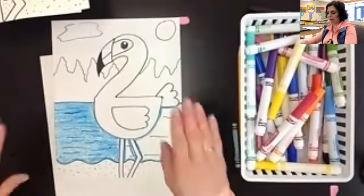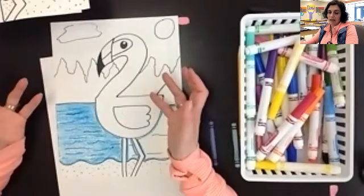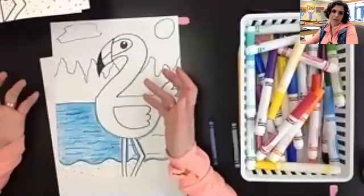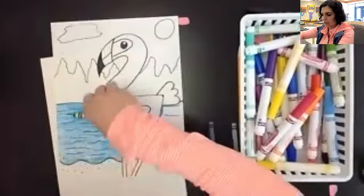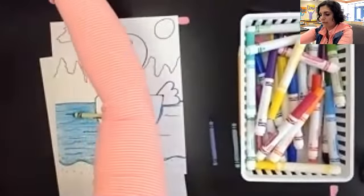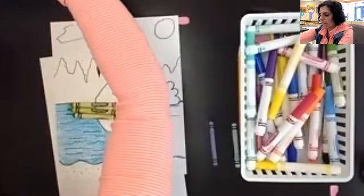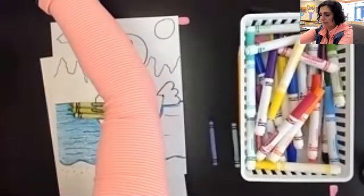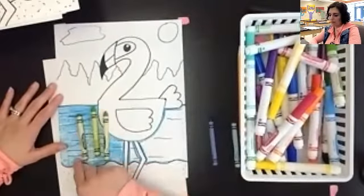The last thing is going to be the trees in the background. I want to create a nice bright sunny summer day, so my trees are going to be different shades of green to create that illusion that it is summertime. I'm actually going to pick out several different colors of green — not just one. If you have multiple colors, use them.